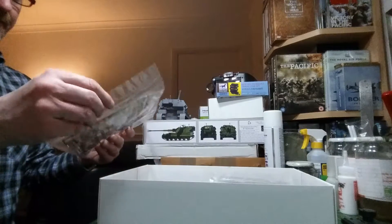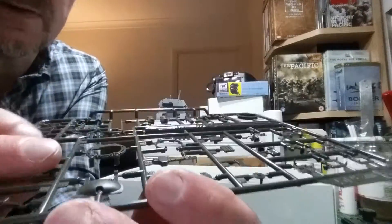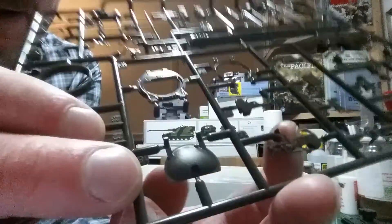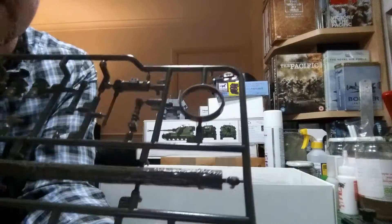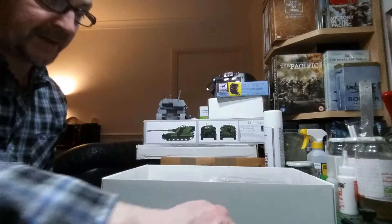We've got the crew hatches and the commander's cupola. Look at the casting texture on it — beautifully caught. Really well done. I really am impressed with this kit, it is a beauty. And then obviously you've got your side log — the texture on it is beautifully caught, and that will come up nicely with a bit of dry brushing and a few oils.